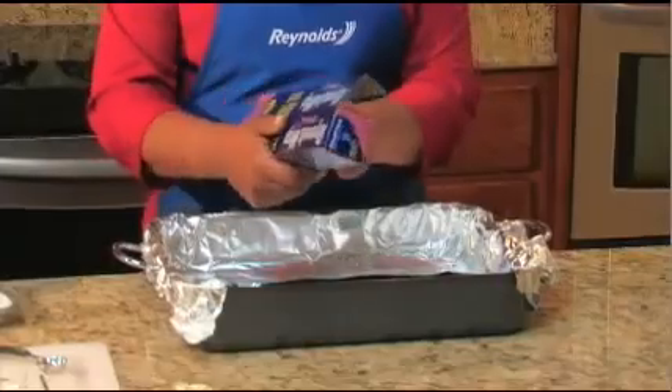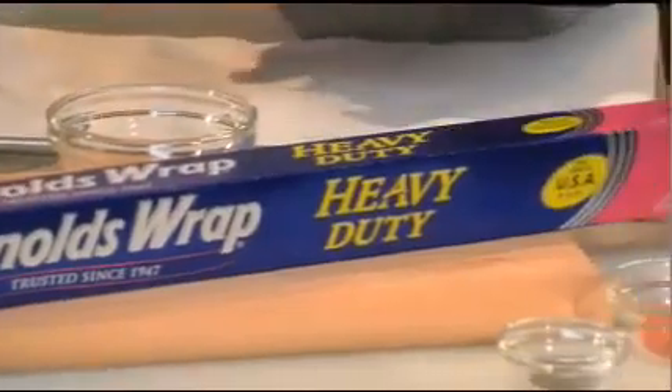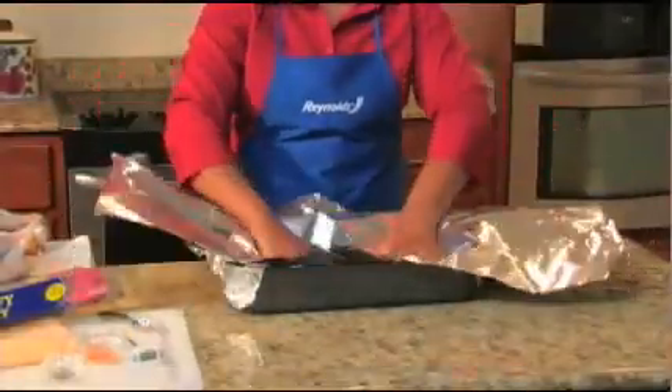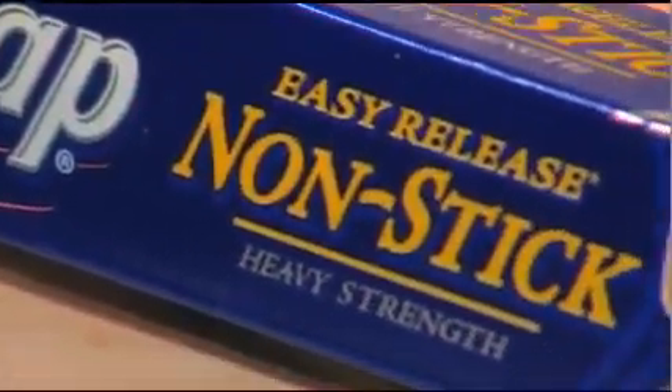Now it's time to wrap the turkey in foil. You will need a sheet of Reynolds Wrap heavy-duty foil that is twice as long as the pan. Our 18-inch wide foil is a good choice because it's wide enough to turn up and completely wrap the turkey on both sides. If you're using 12-inch wide heavy-duty Reynolds Wrap, tear off two sheets, lay them on the counter, and make three or four folds at the center to create one wide sheet when open. Place the sheet of foil in the pan, letting an equal length hang over both ends. If you're using Reynolds nonstick foil, be sure the dull nonstick side is toward the turkey.